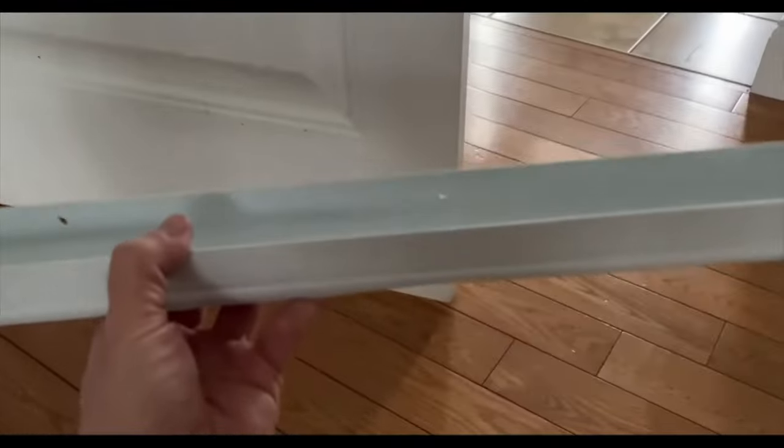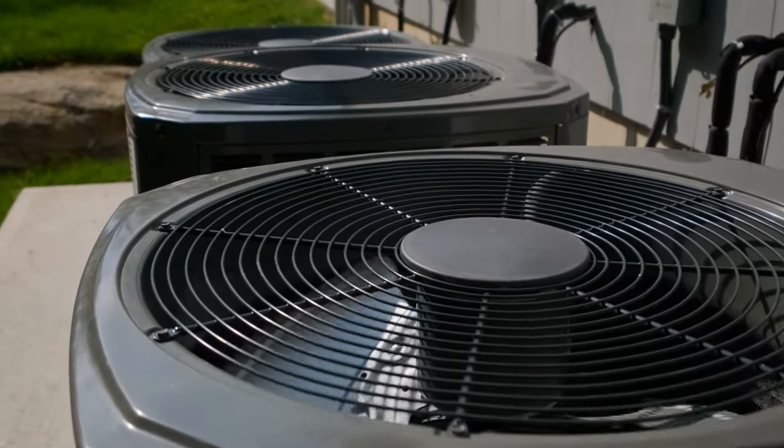Once you've added the weatherstrip and the caulking, you shouldn't see any light coming through the top and both sides of the door. Next, seal the gap at the bottom of the door. The door sweep I recommend is a U-shape door sweep — these come in one size, you can cut them to size, and you just slide it in without permanently attaching it. You can slide it in and out as needed, or screw it right into the door permanently. Most of the stuff on this list you can do even if you're renting.